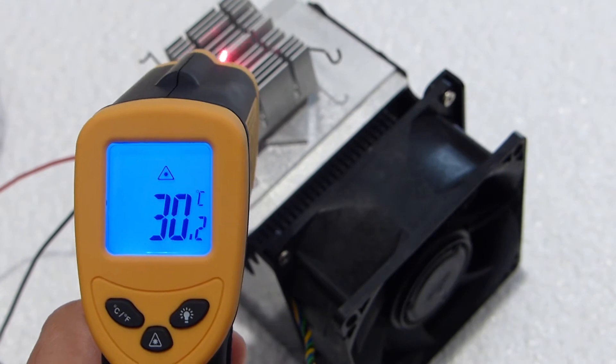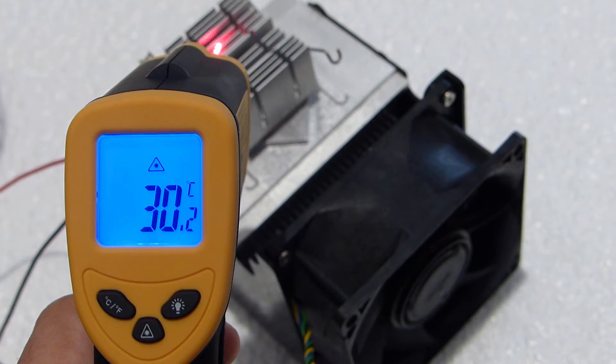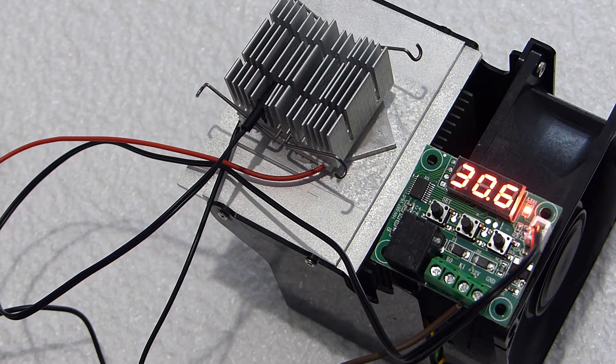I'm taking an initial reading of the temperature on the smaller heatsink, which is the ambient temperature — currently around 30 degrees Celsius. Now I'm powering everything on, and we'll wait a few minutes until the reading has settled to see how low this module can drop in temperature.